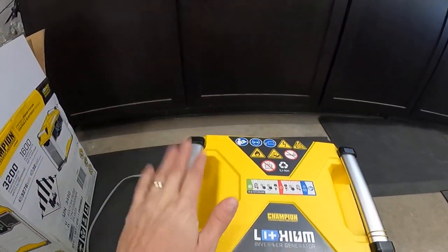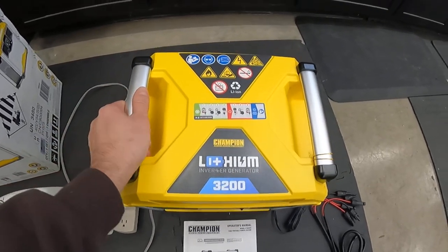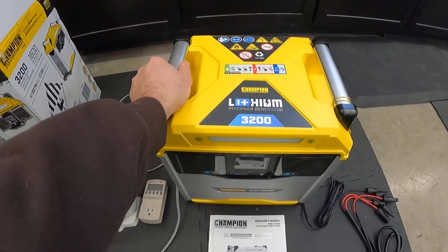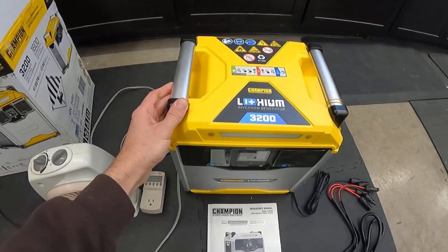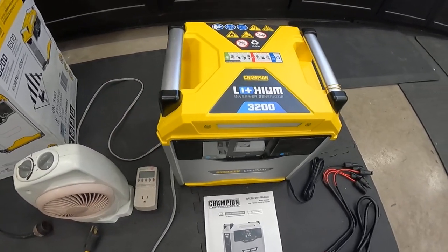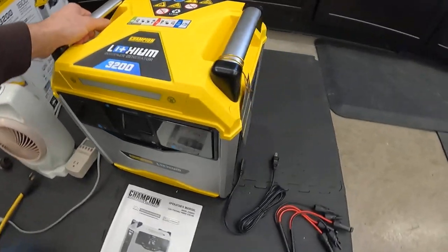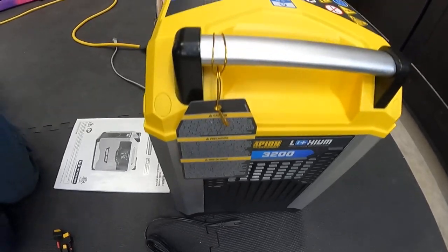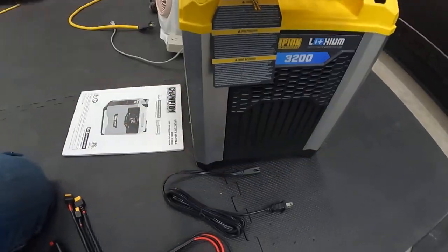Looking over the unit on the top, it has integrated heavy-duty handles. This thing is heavy — just over 60 pounds. But as with any generator, they're heavy. You're not gonna put this on your backpack and bring it into the woods, but it can certainly go in a cart or anywhere you need to get it. Looking at the side of the unit, it's just got some cooling fans and ports on the side to keep everything cool.